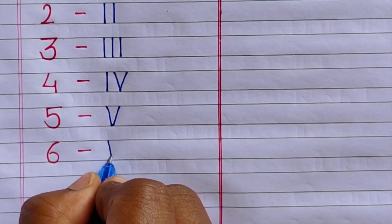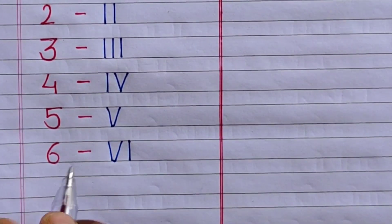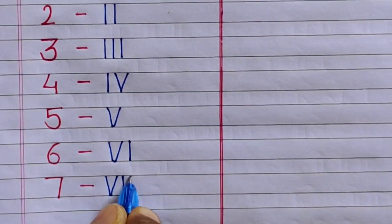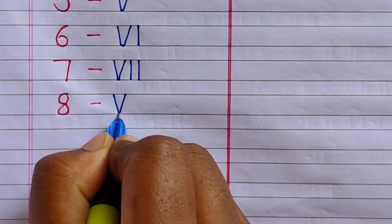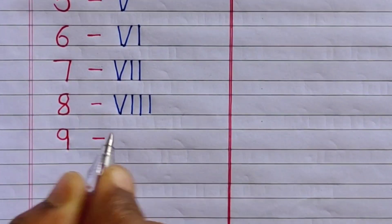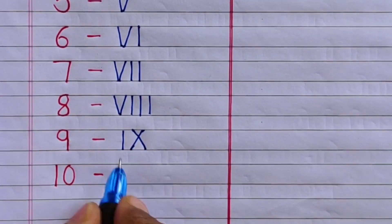6 — VI. 7 — VII. 8 — VIII. 9 — IX. 10 — X.